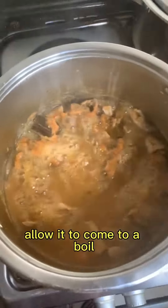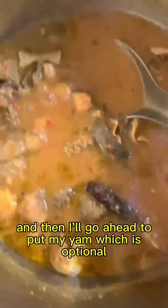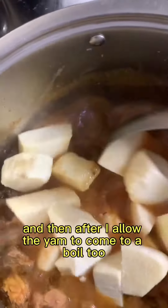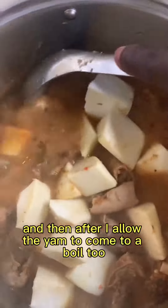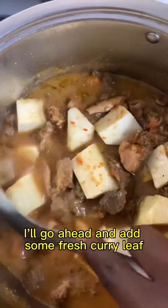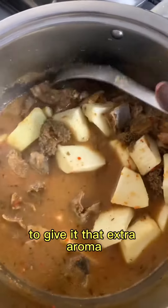Allow it to come to a boil and then I'll go ahead to put my yam, which is optional. After I allow that to come to a boil too, I'll go ahead to add some fresh curry leaves to give it that extra aroma.